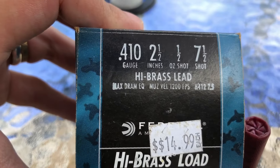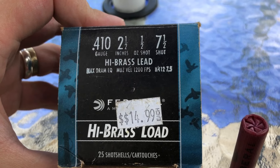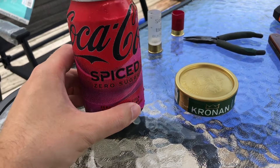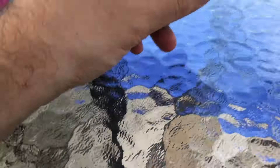Max Dram equivalent. I don't know about that — I've seen half ounce 410 all the way up to at least 1300. Today's snooze and drink combo is Coca-Cola Spiced Zero Sugar, which tastes like a raspberry filled donut. I mentioned that in a previous video, I think.